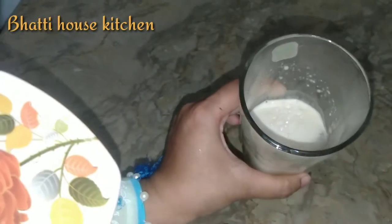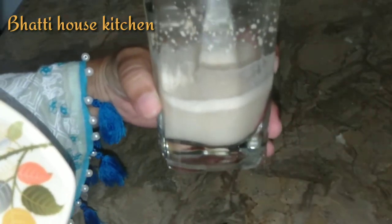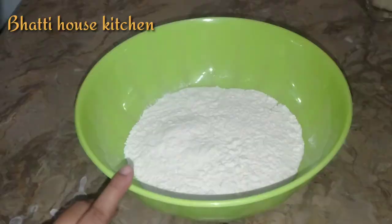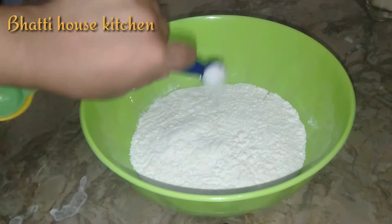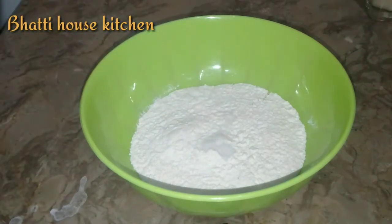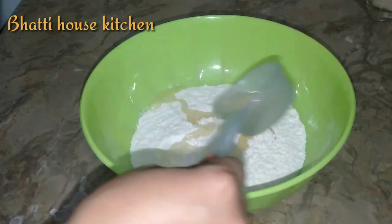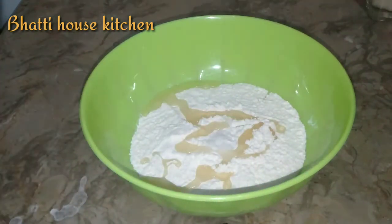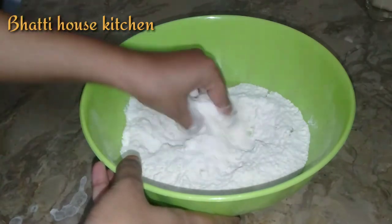यह देखें — यह राइज़ हुई है और इसमें बबल्स भी नज़र आ रहे हैं, झाग सी नज़र आ रही है। तो इसका मतलब यह यीस्ट बिल्कुल ठीक है और हम इसको अपने पिज़े के लिए इस्तेमाल कर सकते हैं। अब आटे का तीसरा हिस्सा लेंगे — इसको अच्छे से मिक्स कर लेंगे ताकि लम्प्स न बनें।